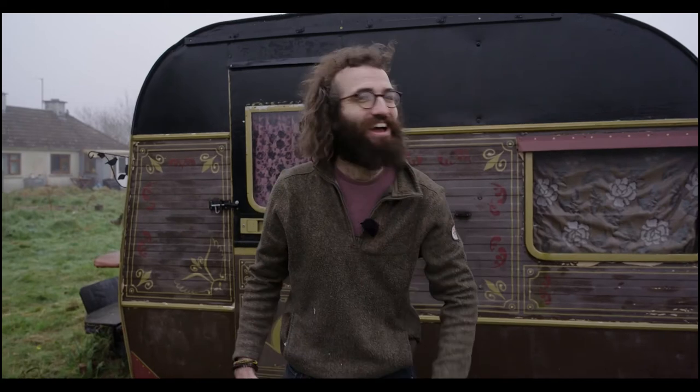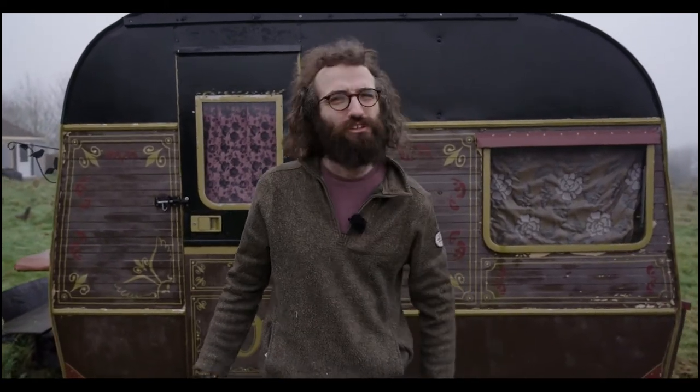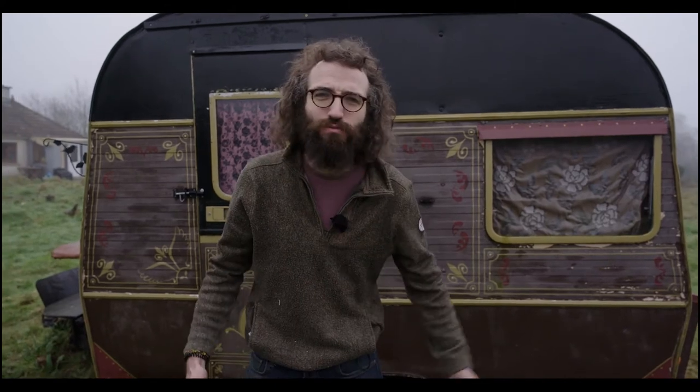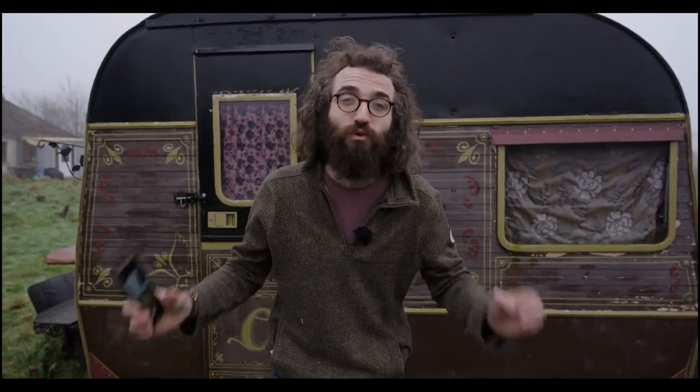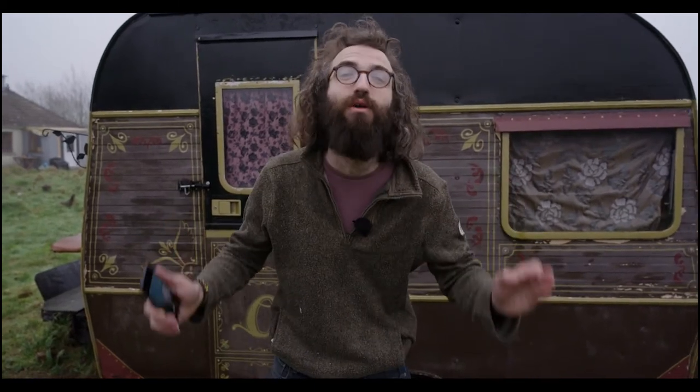Hey guys. I think we've all gotten used to just pressing a button on our phone and taking pictures that way, but I think we've kind of lost connection with the art of making our very own photos from scratch using just light. We're going to show you how to do that today. We're going to make a camera that uses no electricity at all and show you how to create your very own pictures.